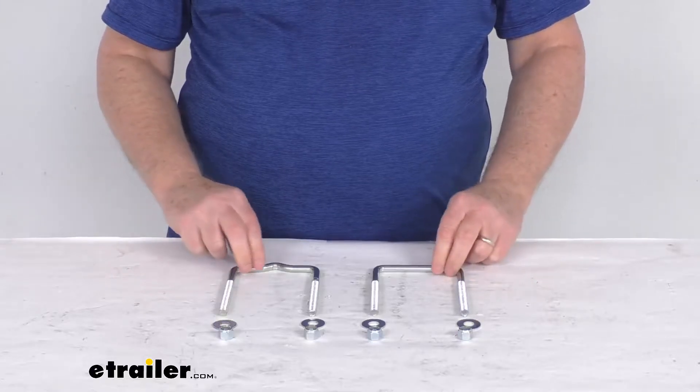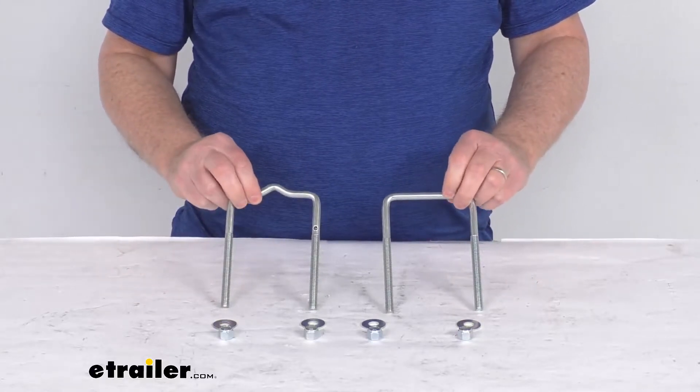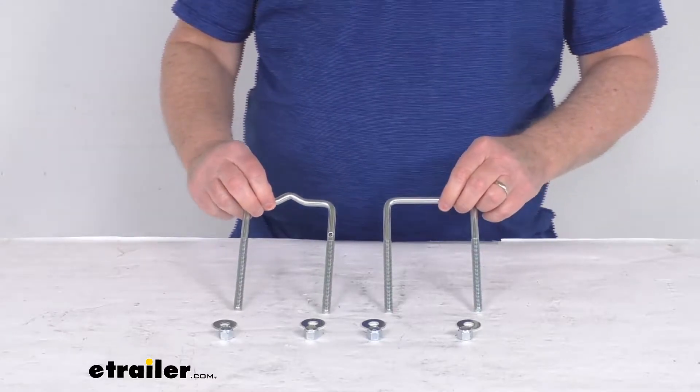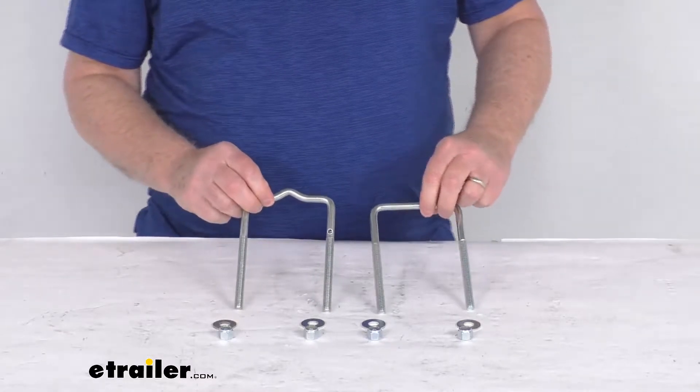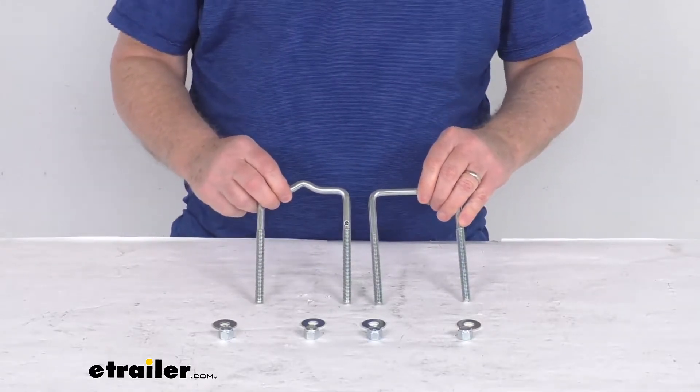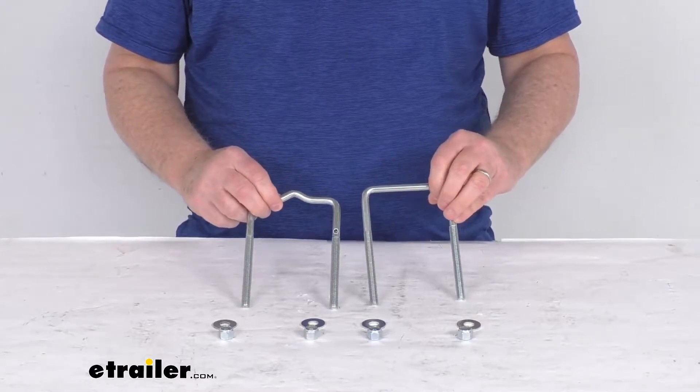Hello everybody, this is Jeff at E-Trailer.com. Today we're going to take a look at the C.E. Smith pre-galvanized U-bolt kit for the boat trailer guide-ons. These are extra long U-bolts which will secure one bunk style, roller style, or a post style guide-on to your boat trailer.